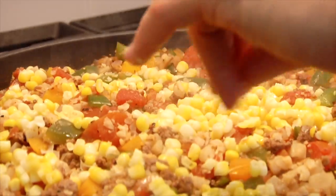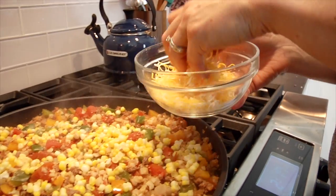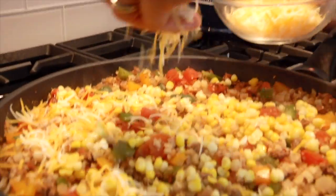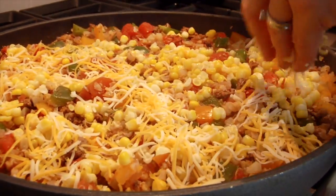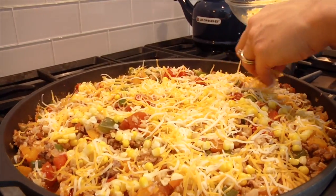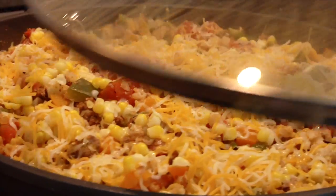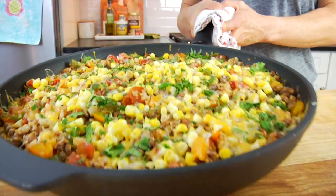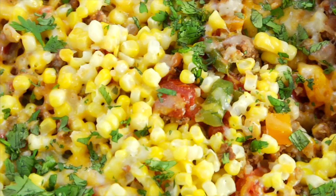If you are super strict keto, you can of course skip the corn and add any other non-starchy veggie that you prefer, but the corn does give it a really nice sweet flavor. Then I just top it off with the cheese — I have some shredded Mexican cheese, a combination of cheddar and Monterey Jack. I do about a cup right over the top. Then you're just going to pop your lid on, shut your heat off, and let that sit for about two minutes just until the cheese has melted on top of all of the goodness.